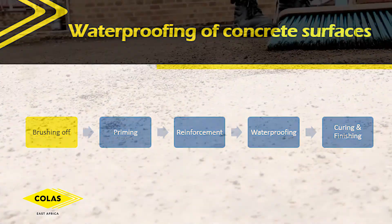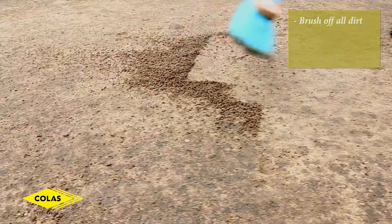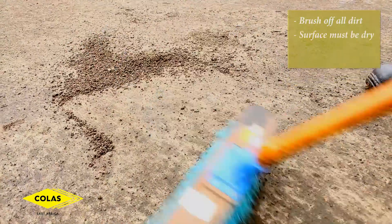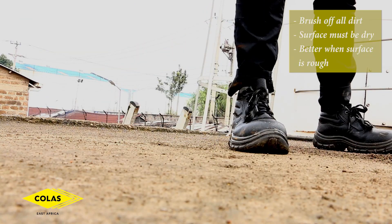Step one, you need to prepare the surface by brushing off all the loose dirt and loose materials. You're also supposed to make sure the surface is not damp, and it's supposed to be rough to allow penetration of the primer.